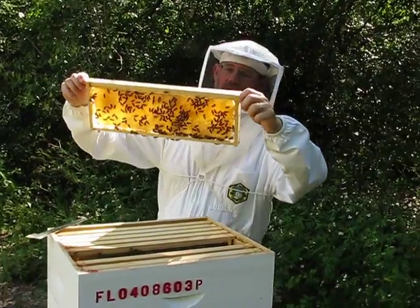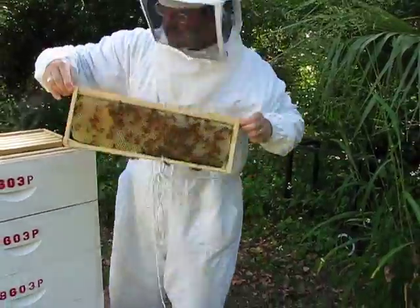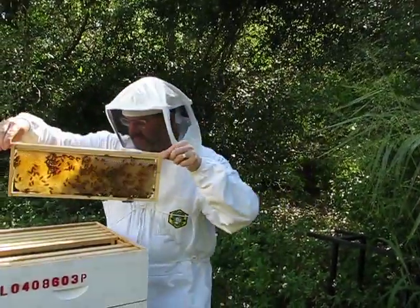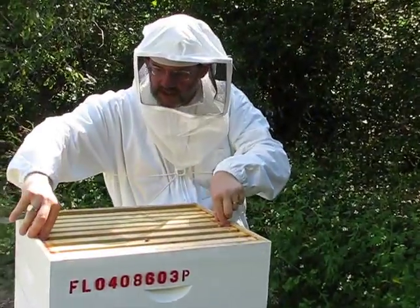None of it's capped. They'll evaporate this honey — when it gets to the right rate, they will start to put little white caps on this honey. But I'm going to have to warn my wife that it's going to be time to harvest pretty quick here.